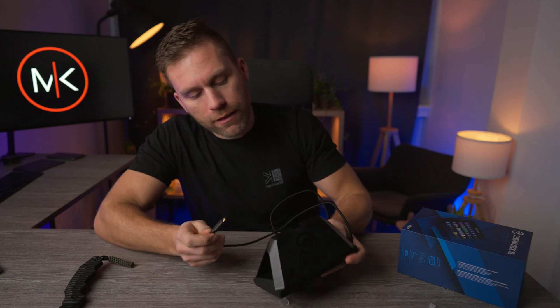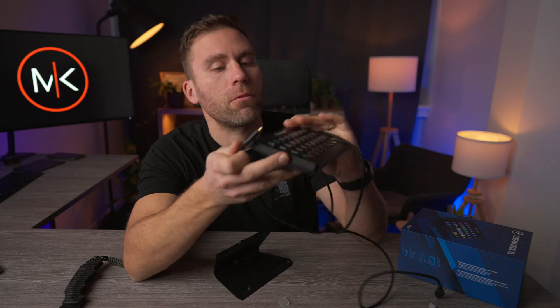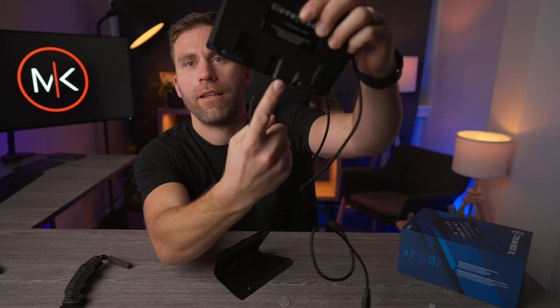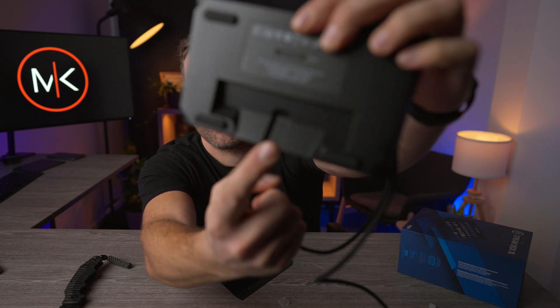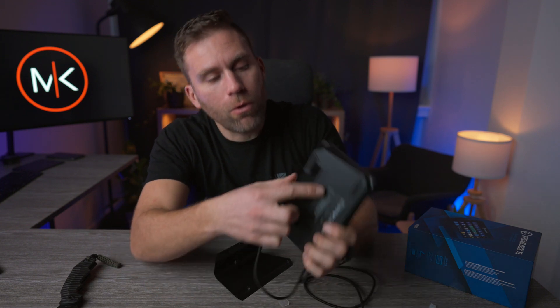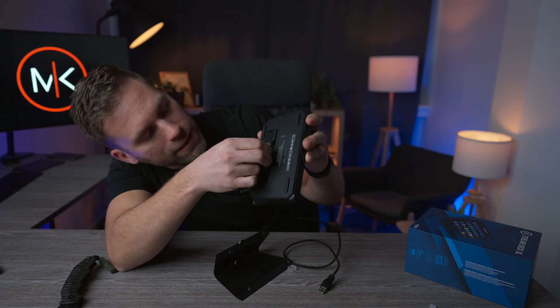We're going to connect this one. Where is that hole? You'd imagine it should be here, but it's not. There it is — in that little corner. Like that, like so. And let's put that here.